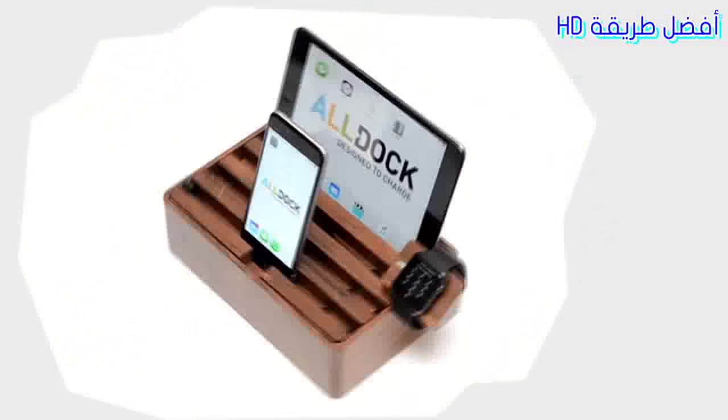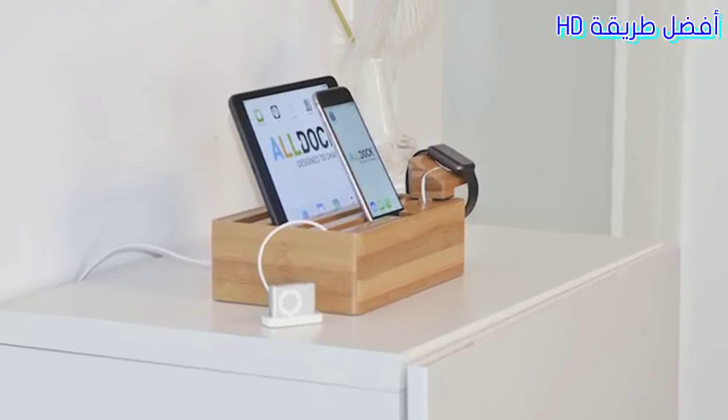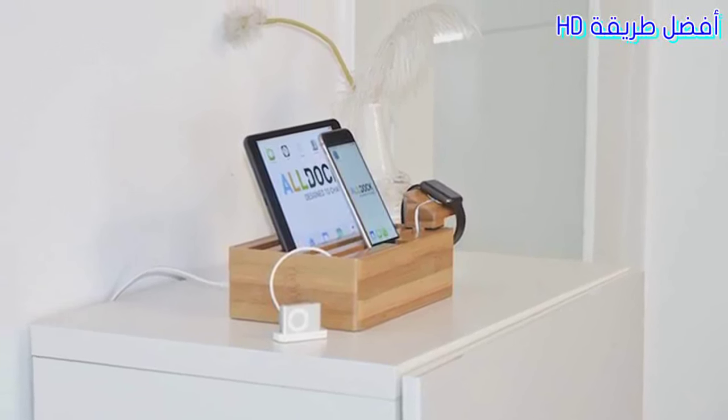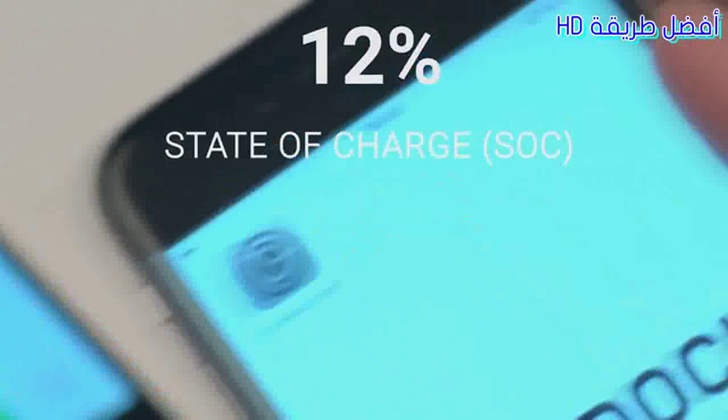You can choose between a dark walnut body or a lighter bamboo finish. Each unit will be handcrafted from high-quality wood sourced from sustainable forests. While the design aspect of the All-Dock has been a priority, we haven't overlooked the technical aspects either.